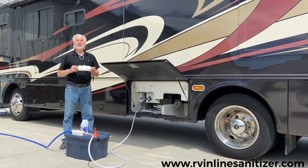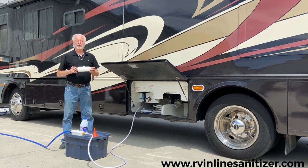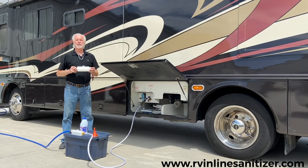Stop by, say hi, pick up your canister, and start dealing with bacteria-free fresh water in all your systems. Thank you.